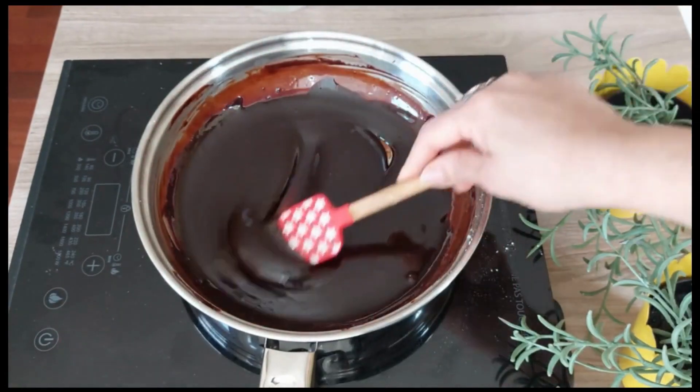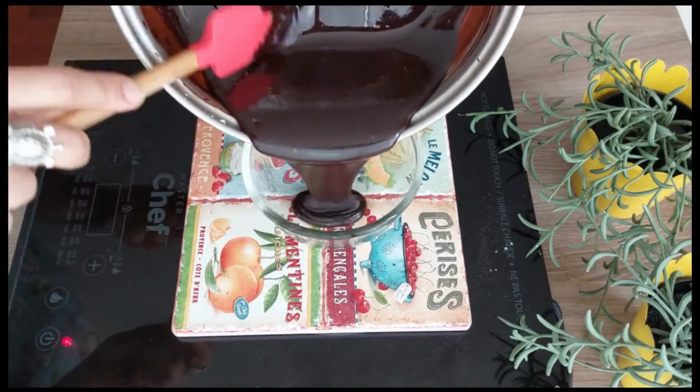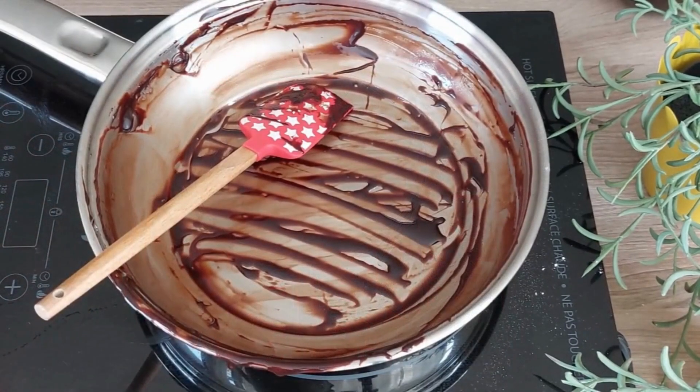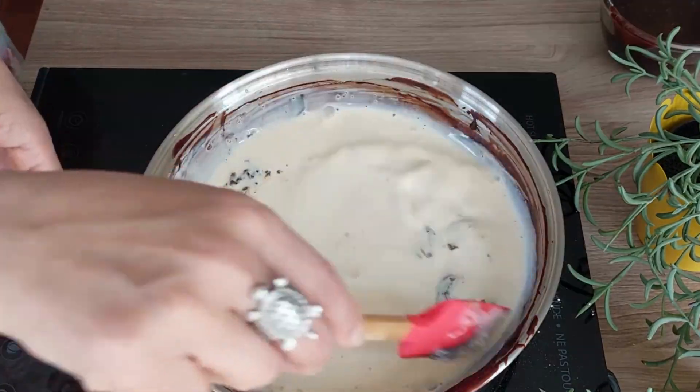Once cold it will thicken. The icing has thickened and now it's sticking onto the spatula — it has an amazing shine. Remove into a bowl and keep aside.